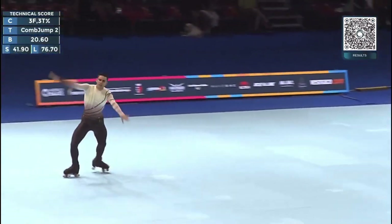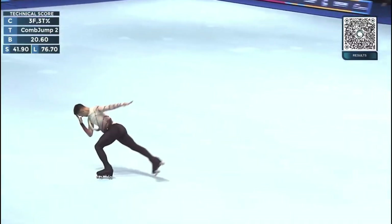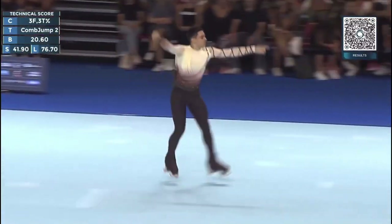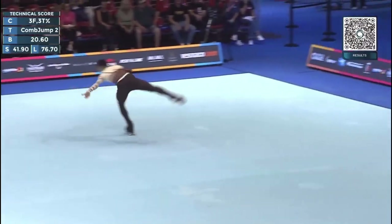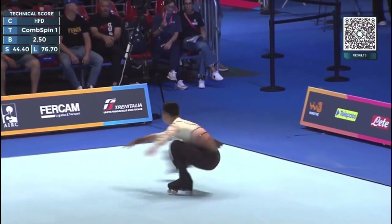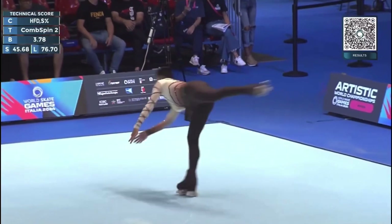Triple toe loop. Triple leap, double toe, triple toe loop.